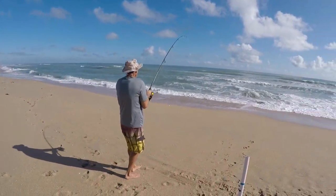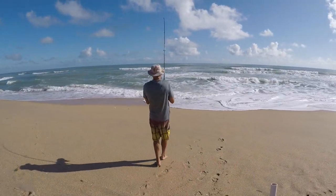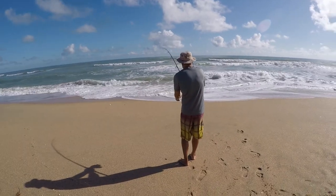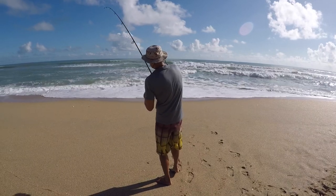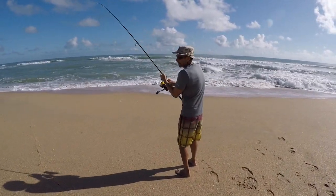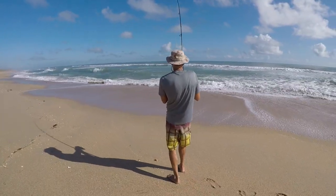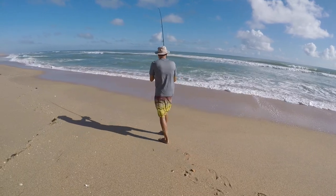We got hooked up. He's a black tip. We got hooked up — I don't know how big it is. He used a little cut bait. We were fishing for the bluefish, don't know what it is. Is it a black tip? He's a black tip, I know what it is. Rough surf and I don't think I can get it.